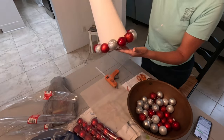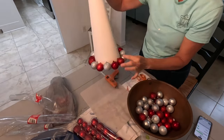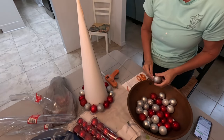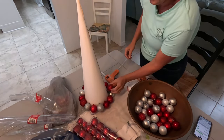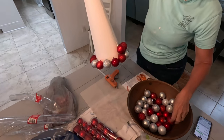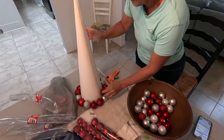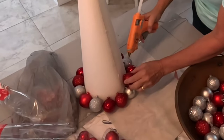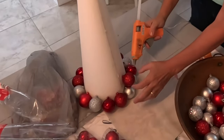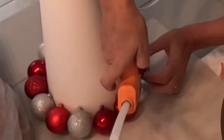So this is what the first layer looks like, and now I'm going to put the second layer on. All I'm going to do is overlap in between the balls. I'm going to try to use more of the red, so this is how I'm going to put the other ones. And I'm going to glue them down — what I'm trying to do is get the glue on the three points where the balls are touching, just like that.